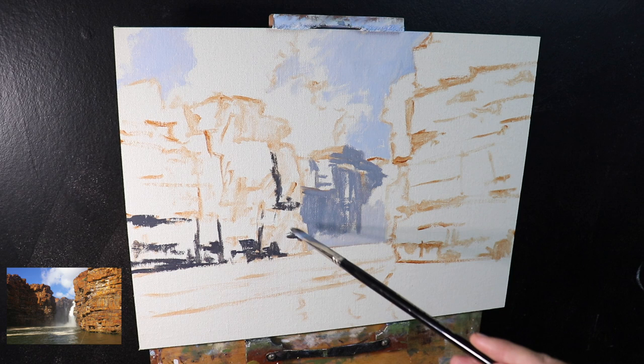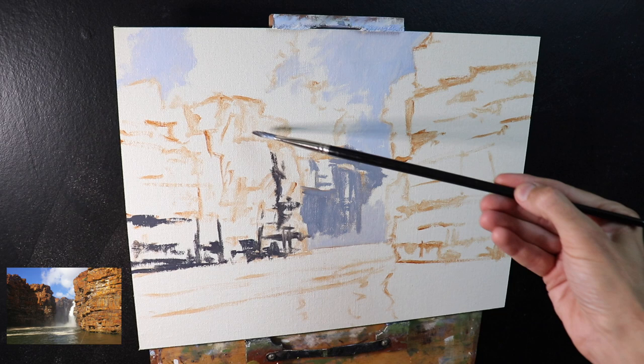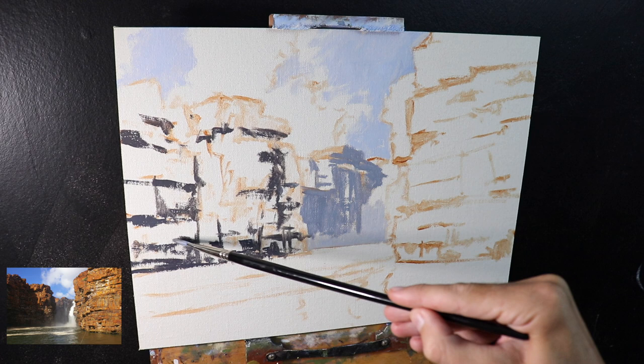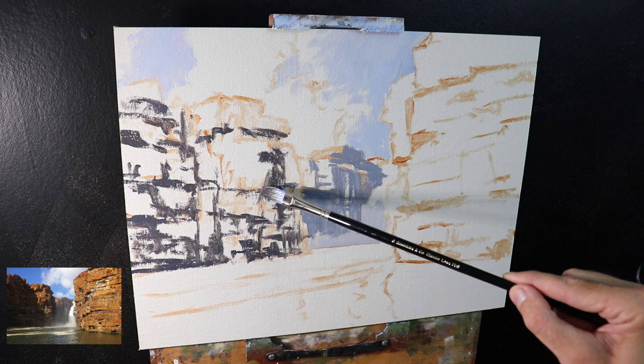I started with the cloud shadows using a mix of ultramarine blue, burnt sienna, some alizarin crimson and titanium white. Then I used those same colors for the rocks where the waterfall is in the background, but made the value darker by using less titanium white. As I'm painting the occlusion shadows in the cracks in the sides of the cliffs — which aren't quite in the foreground — the shadows aren't going to be quite as dark, so I've still used the same colors but with much less titanium white.